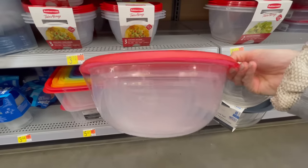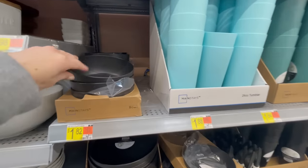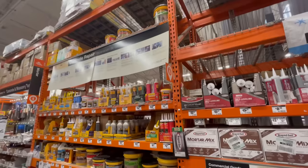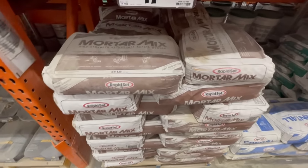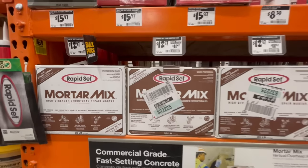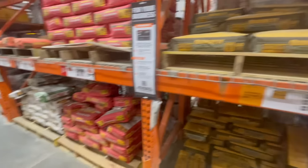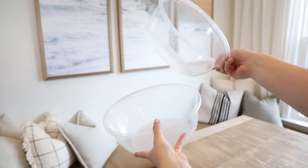I decided to DIY something similar with more simple modern lines. I started shopping at Walmart and found a mixing bowl set for just under six dollars, which will be our large bowl mold, and a mini bowl for just under two dollars for the base mold. Then at Home Depot I picked up some rapid set mortar mix — the smaller box makes roughly three bowl pedestals. They also have Quikrete which is a cheaper option, but I went with the mortar mix since I'd used it before.